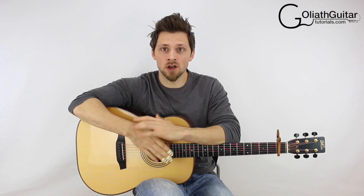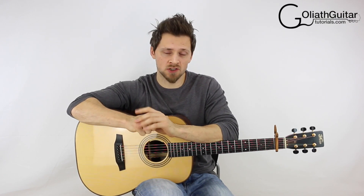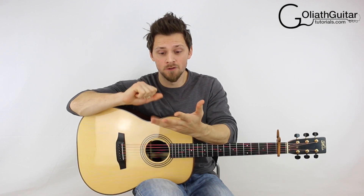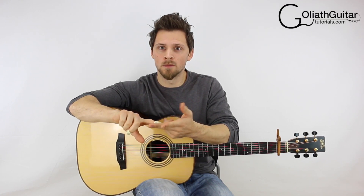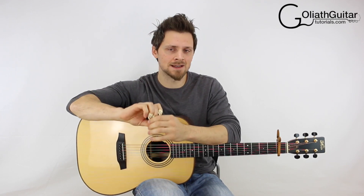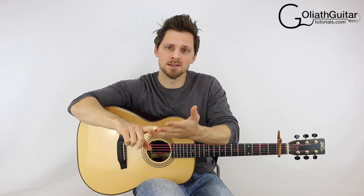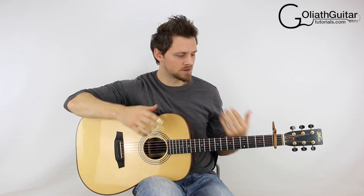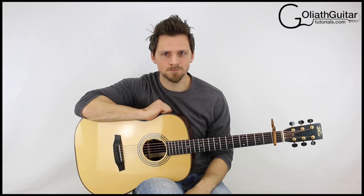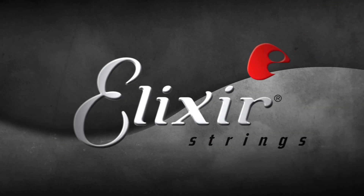Lastly, I want to mention the guitar strings I'm using today. These are Elixir guitar strings — my number one choice ever since I first tried them. A few reasons: firstly, they last for absolutely ages, and they really do make economical sense in the long run. The tone on them is fantastic and it does last for ages, which is why you don't have to change your strings as often. And lastly, the feel — just how silky smooth they are to play. They really are hands down my favorite guitar string, which is why it brings me absolute pleasure to bring you these guitar lessons in association with Elixir strings.